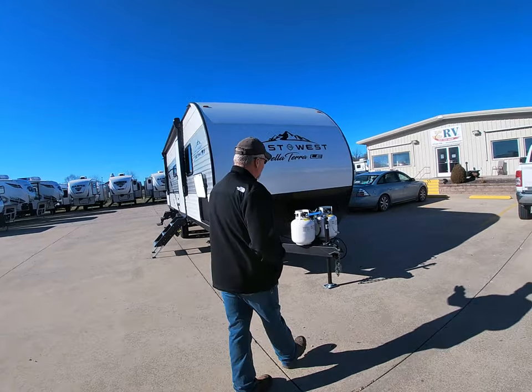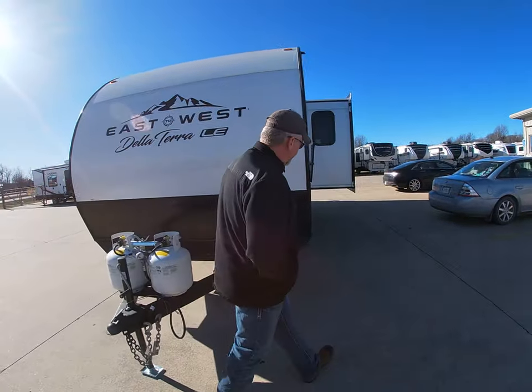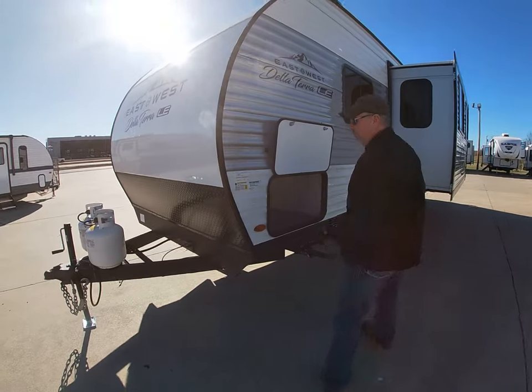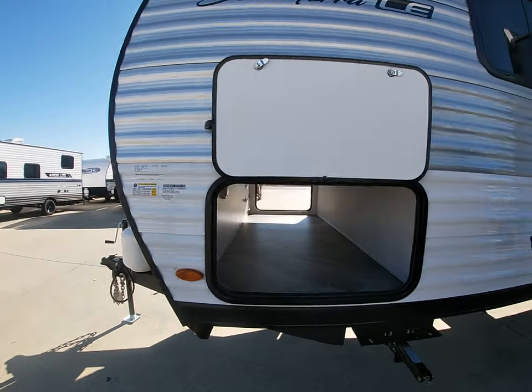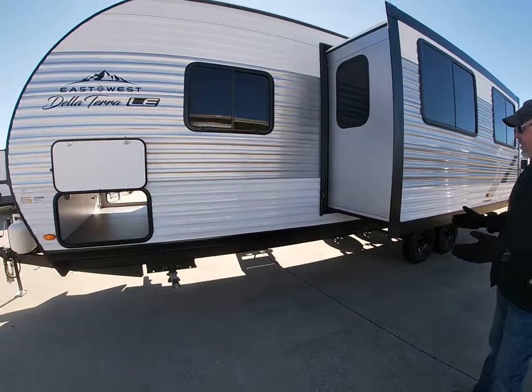As we're walking around here, you have your dual 20lb propane models with automatic changeover. This has a huge pass-through front storage. The four stabilizer jacks, one on each corner.